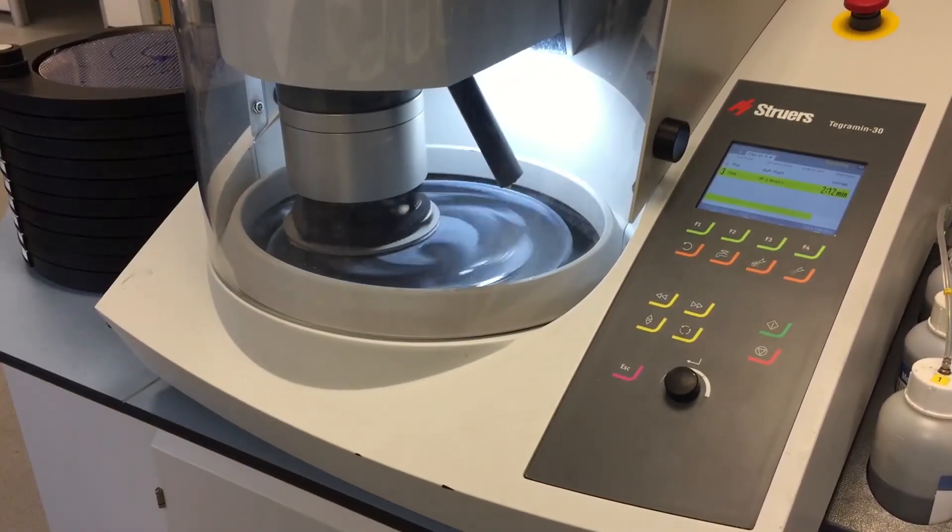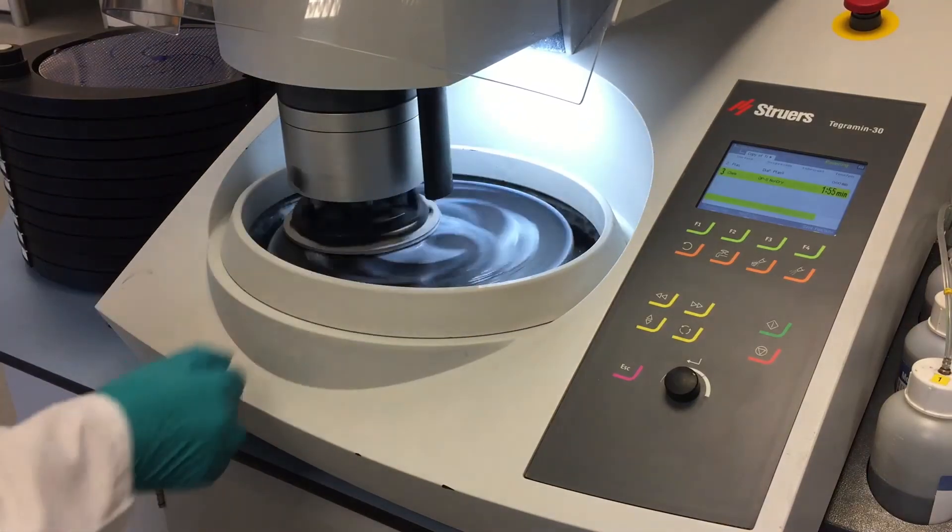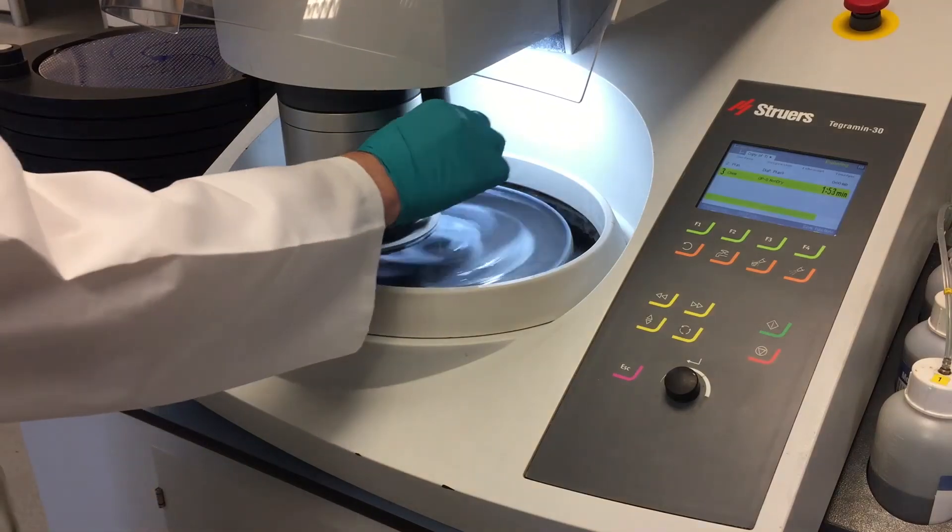Here is a little tip: when you are doing the OP-S step, make sure the dosing arm is pushed to the outside of the disc. Because as the head moves contra it pulls the samples inward, so if you have the dosing head in the middle of the cloth it won't push the suspension out to the sides. You don't want it there — you want it on the outside.